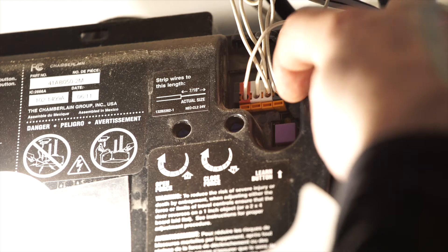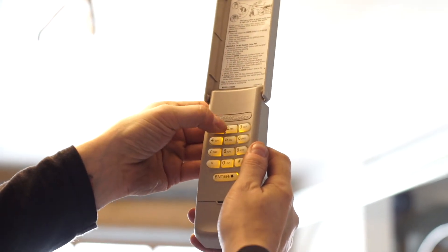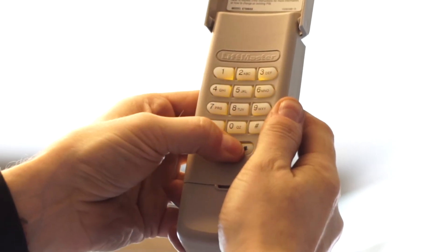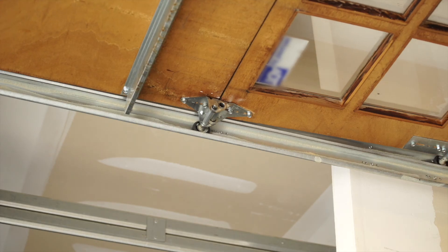Now let's move on to the keypad. Click the same learn button, after which you will have 30 seconds to type in your new code on your wireless keypad. Press and hold the enter button until the lights on the operator blink. Once the light blinks, you're all set.